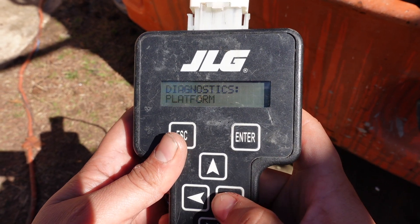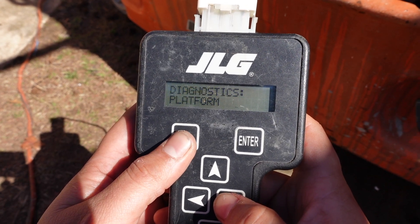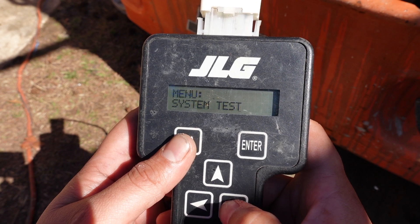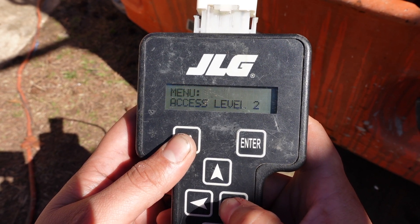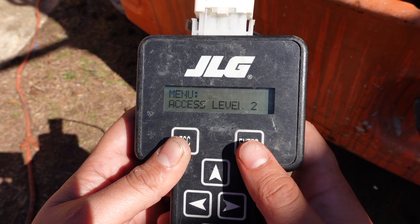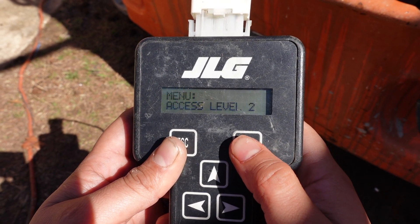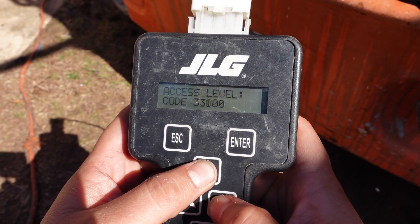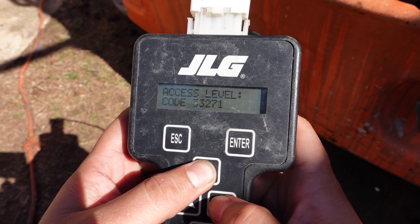That's one option. Another one is system test — that's the test that will self-run by itself. Then we have access level 2, which is usually what you want to go into to change any settings. You press enter on access level 2 and type in your code, which is 3-3-2-7-1.